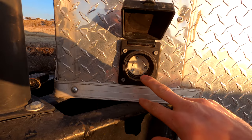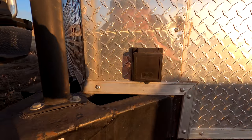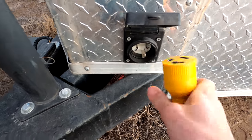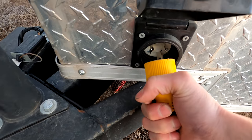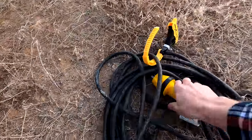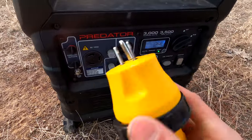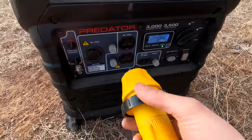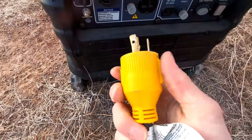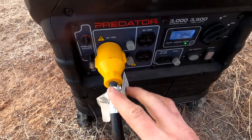Here's my shore power port — also from Amazon. I have this adapter on here just for plugging it into the house. As soon as this gets power it'll kick that transfer switch inside.